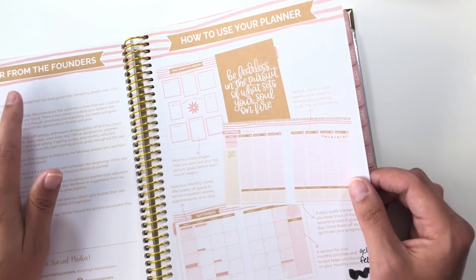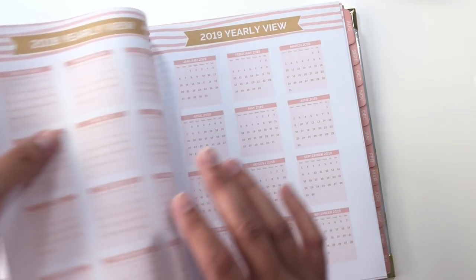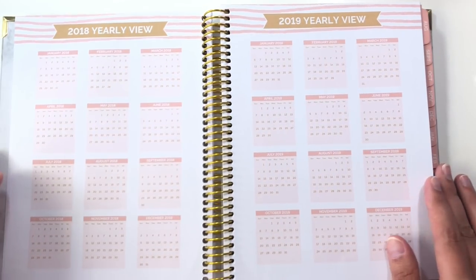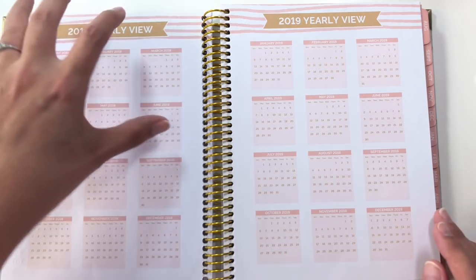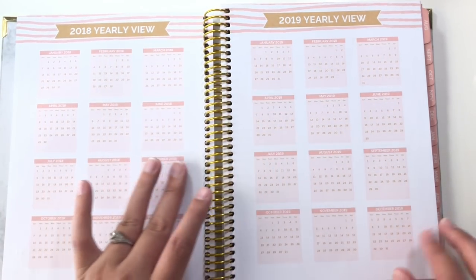This color scheme so far seems to be very pretty, like a kind of soft, warm, peachy pink and a light brown. It's kind of soothing, very mellow. So next we have the yearly view — 2018 from January to December, and then 2019 from January to December.